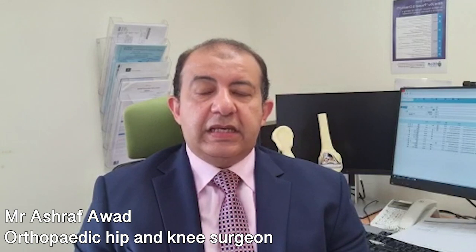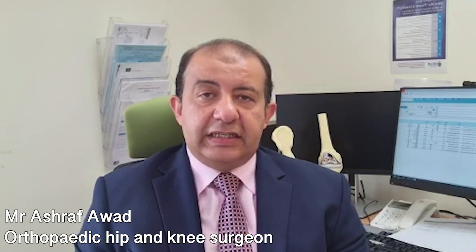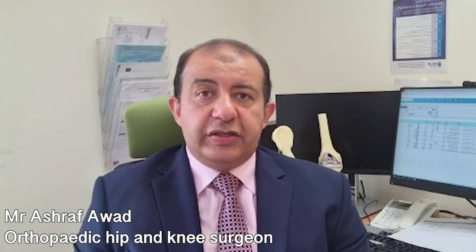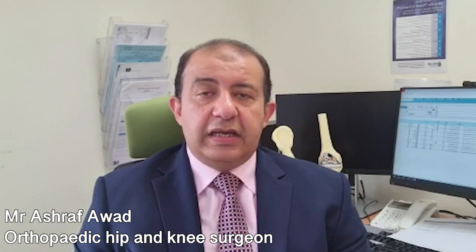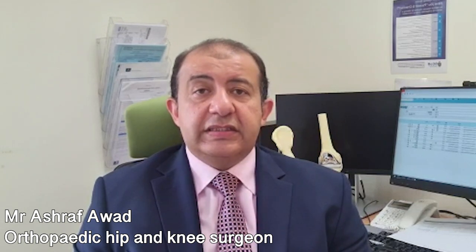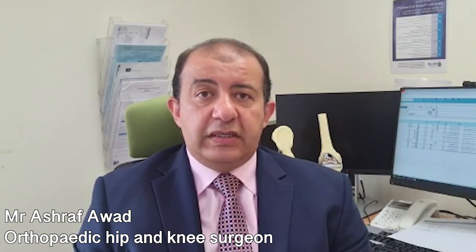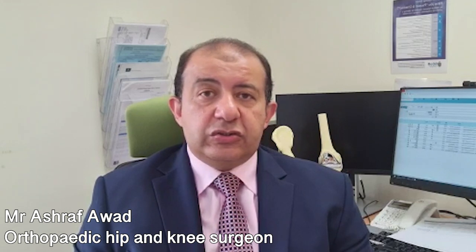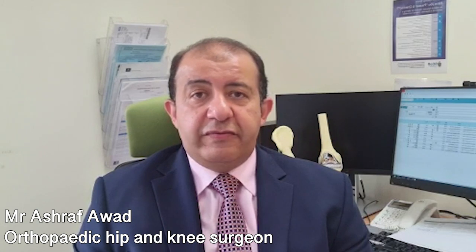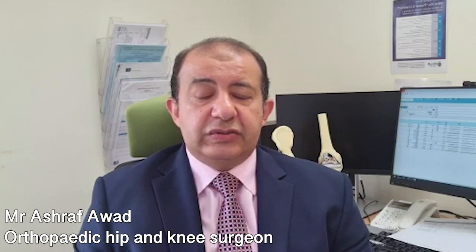Knee arthroscopy can treat a variety of conditions inside the knee, including injury of the menisci, injury of the cruciate ligaments, and injury of the cartilages inside the knee. It is widely used to treat these conditions through a very minimally invasive procedure using very small incisions.